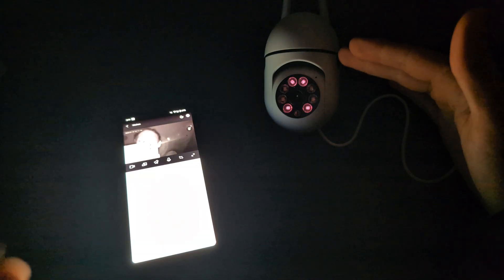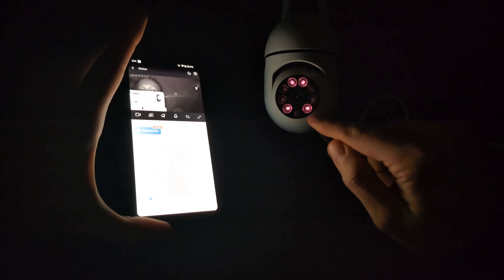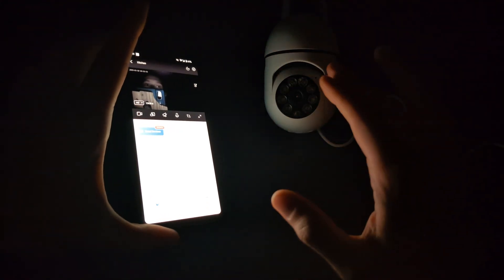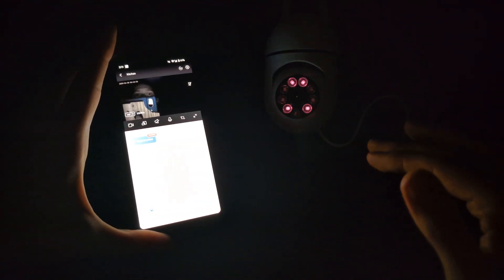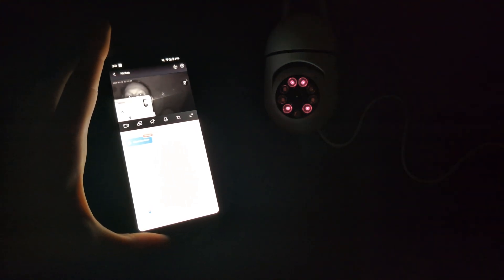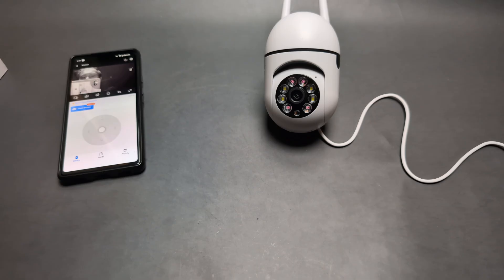Once it detects that it's completely dark, the infrared lights will start to appear. If I shine a bit of light from my phone on it, it thinks it's not as dark and disables the infrared. It's actually very good night vision from this device. Good luck everyone.